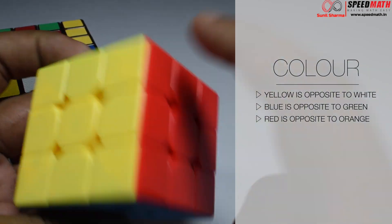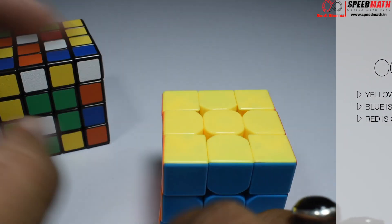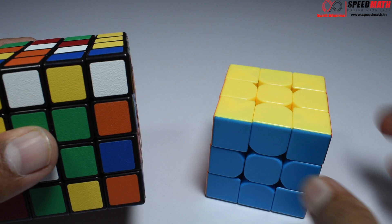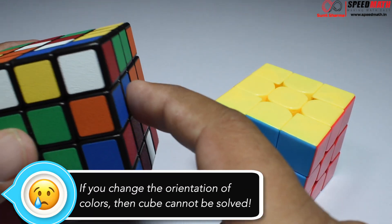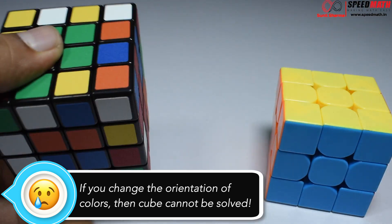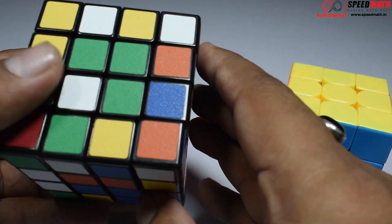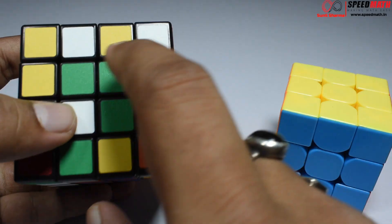What you need to understand is: yellow is always opposite to white, blue is always opposite to green, and red is always opposite to orange. I'll make the white centerpiece first, then opposite to it I'll make yellow. I'll keep blue here, and to the right of blue is always red, so I'm going to make red here, orange here, and green here.